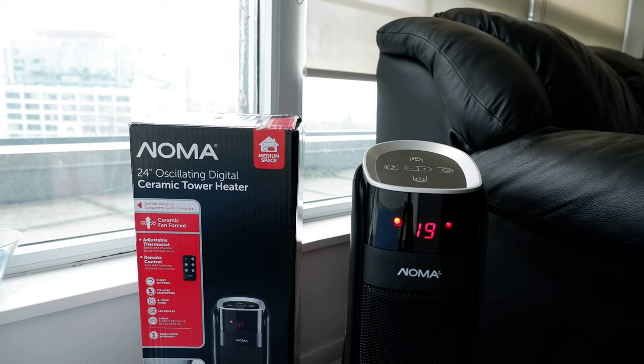That was the review for the Noma 24-inch oscillating digital ceramic tower heater. Thank you for watching. I'm always trying new and different ideas on this channel — if you like variety, please subscribe. If you're only looking for review videos, there will be links in the description box below. Thank you.